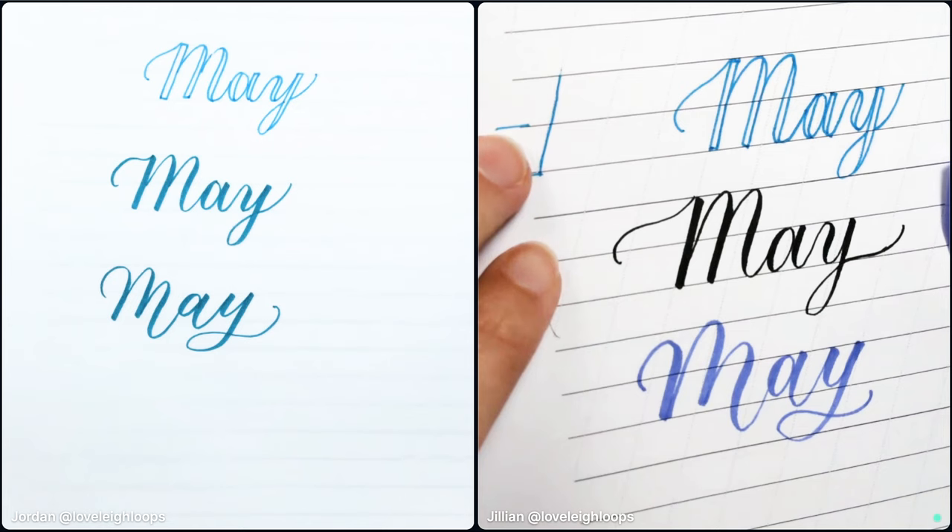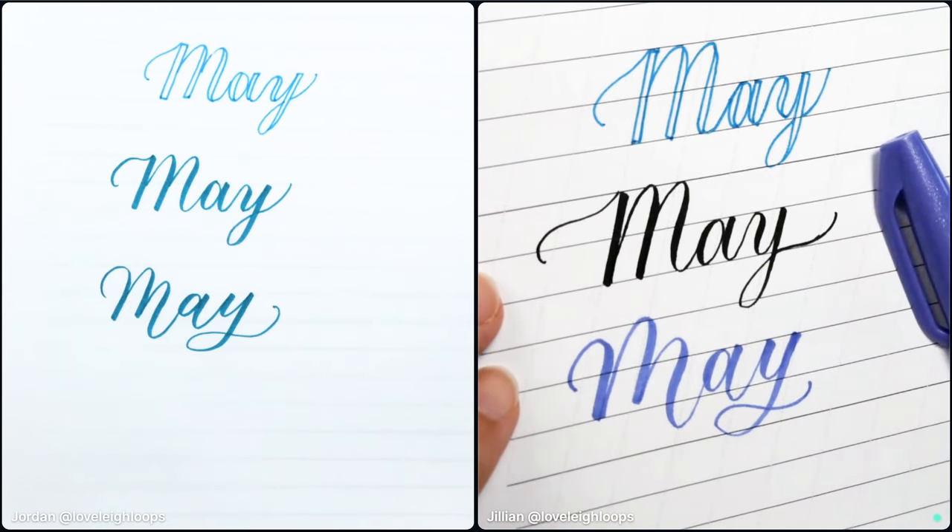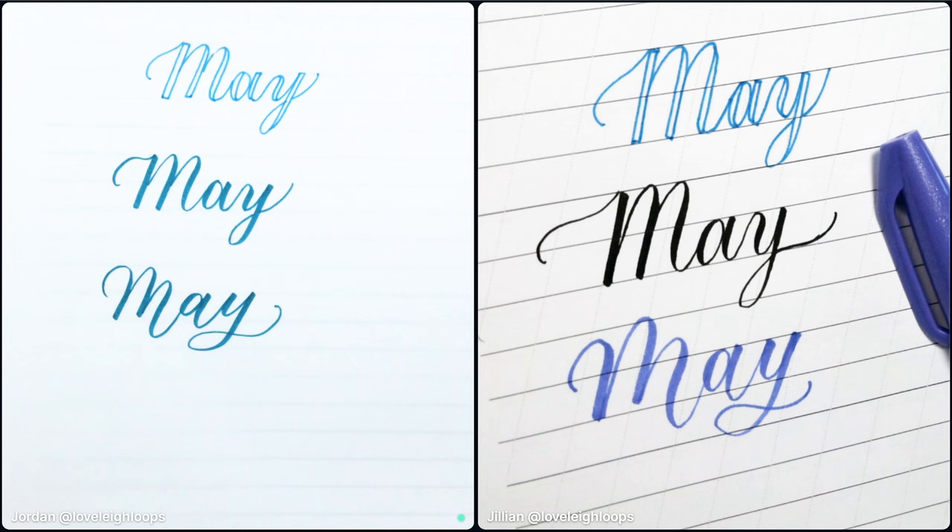Jordan is back and she followed along with the lesson and it looks great — slightly different from mine, but that's the cool thing about calligraphy: everyone can have their own style. Jordan, do you want to take over and do flourishing? I will, but I also want to point out that we do have free resources for all of these styles, so check the description and grab your free resources for your favorite style.